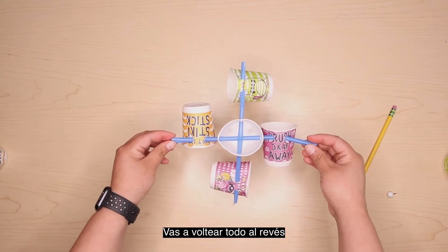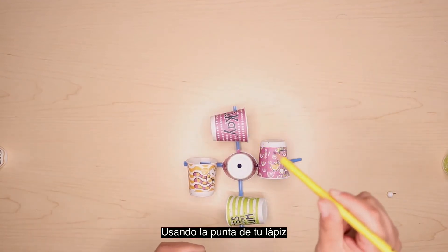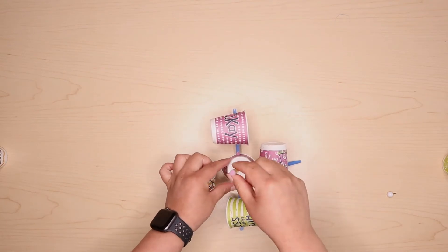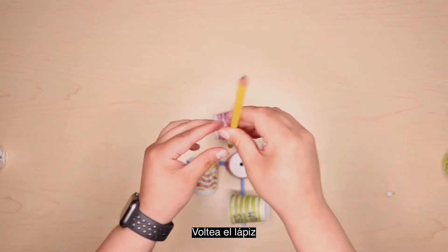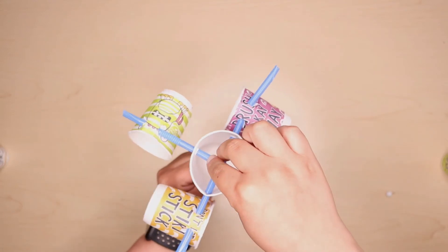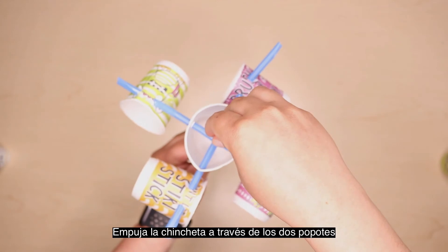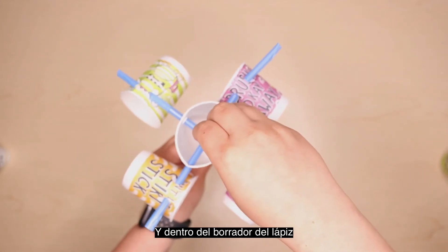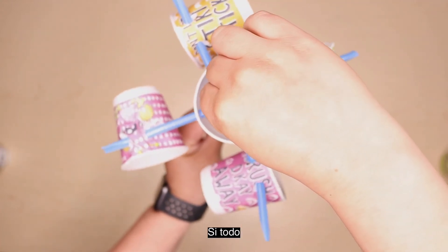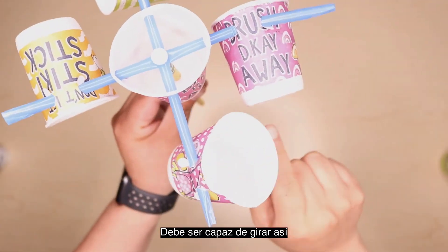Next, flip everything upside down like this. Using the sharp end of your pencil, poke a hole through the center of your anemometer. Flip your pencil around, eraser side up, and push it through. Secure everything using your pushpin — push it through the two straws and into the eraser. You are welcome to loosen it up a little if everything feels too tight. It should be able to spin like this.